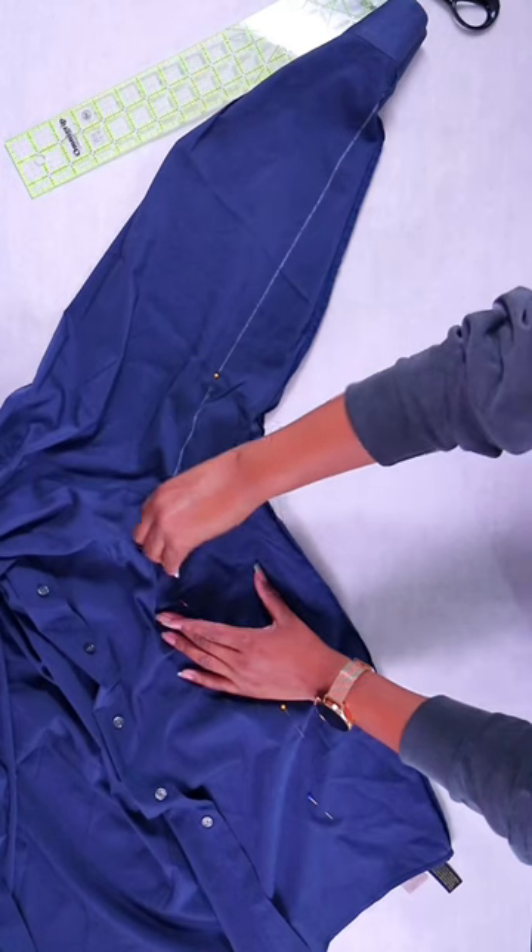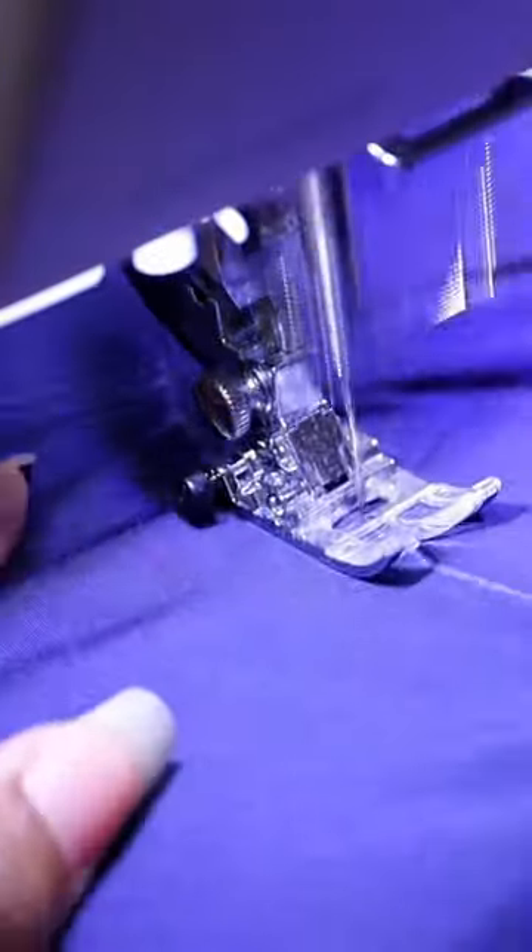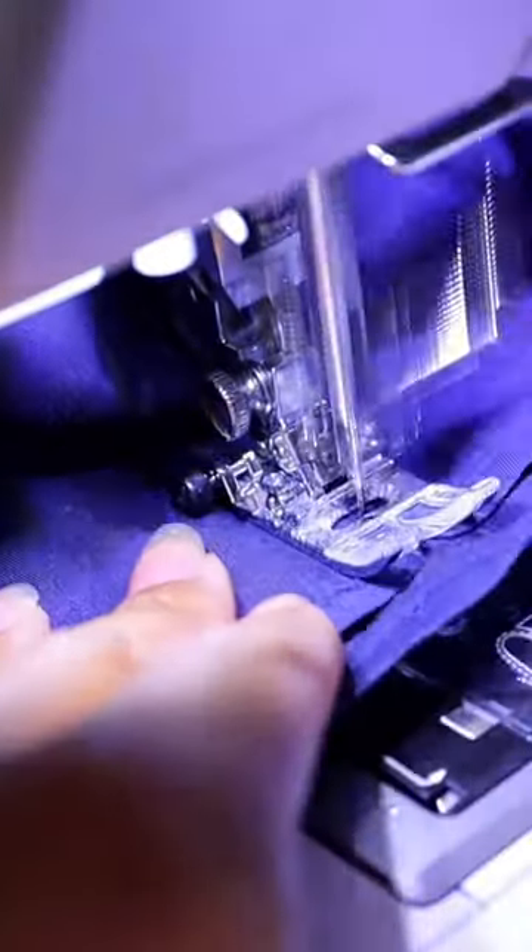Now we're going to take it to our sewing machine and make a seam taper from the sleeve all the way along the curve and down the side. Add a back stitch at the end of the seam.